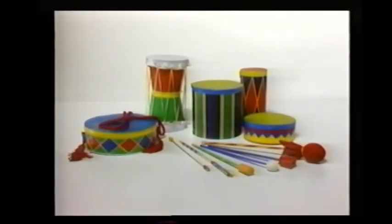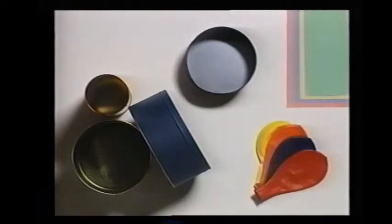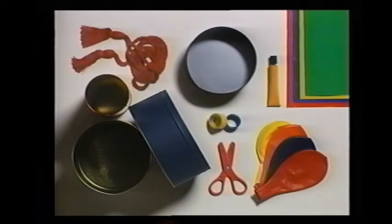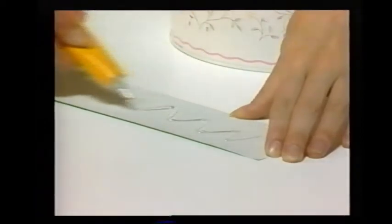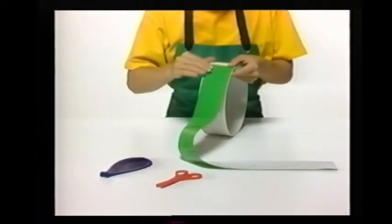Now for the heartbeat of any band or orchestra. In this project, we'll show you how to make some fantastic drums out of cookie tins and flower pots, and a whole range of different drumsticks. First, some side drums. Here are the things you will need: different shaped cookie tins, some giant balloons, colored paper, a tube of glue, colored adhesive tape, a pair of scissors, and some drapery cord.